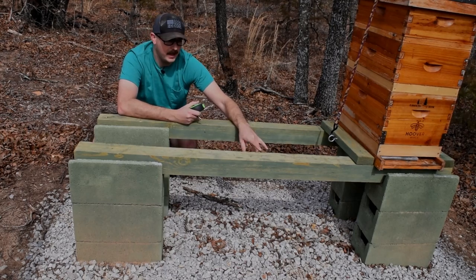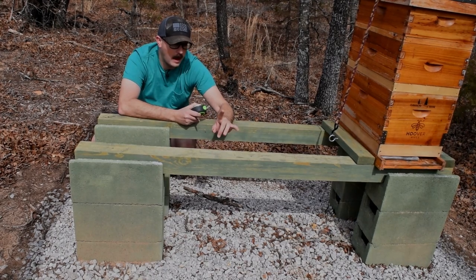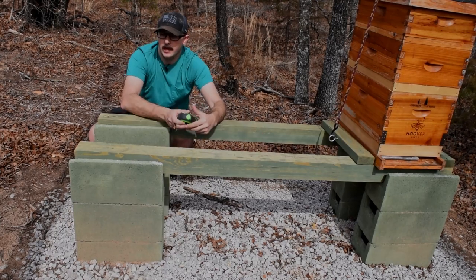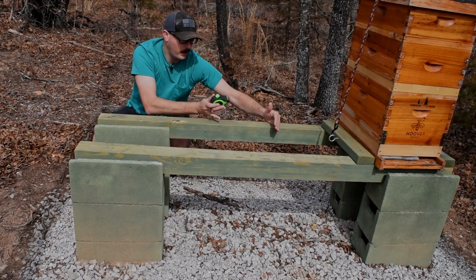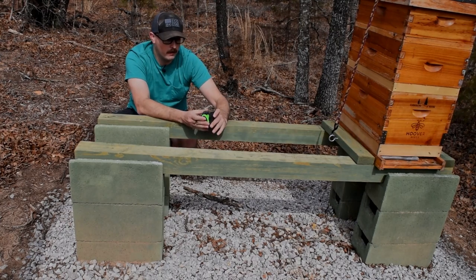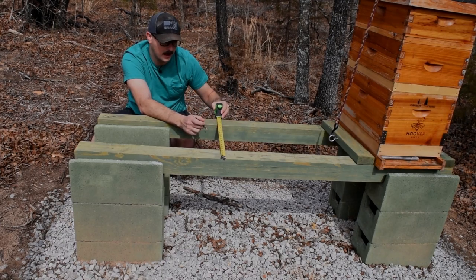What I'm going to do today is get some measurements for these 2x4s, then come back out here after I cut them and attach them for the six-frame nuc and attach them for the 10-frame Apame. I'll bring the hives out here with me and set them on the stand so I know exactly how far apart to put these 2x4s. Hang out with me while we get this done, and if you have any questions about the hive stand just let me know.